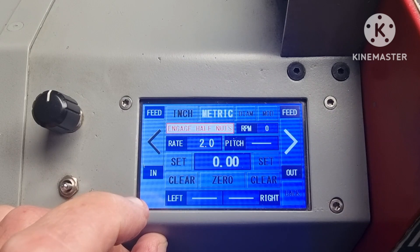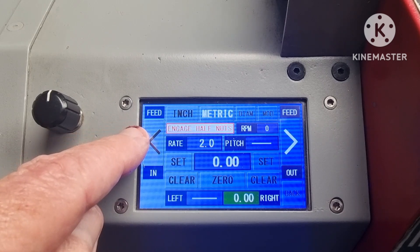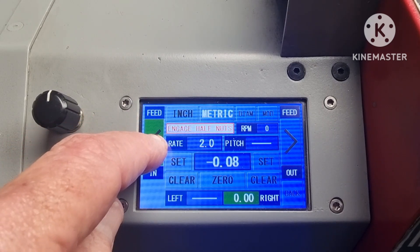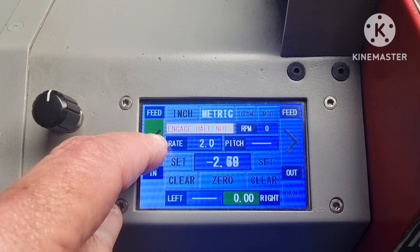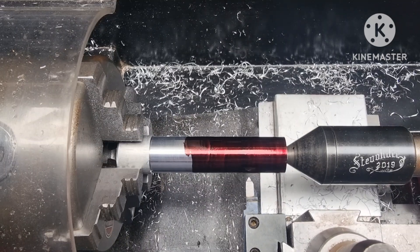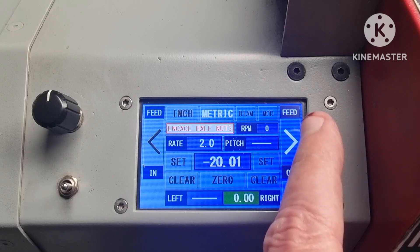Going into the stops function, I'll set the right hand value to zero, then I'll use this little touch screen arrow to jog to where I want the length of the cut to be. In this case I've chosen 20mm. Close enough.